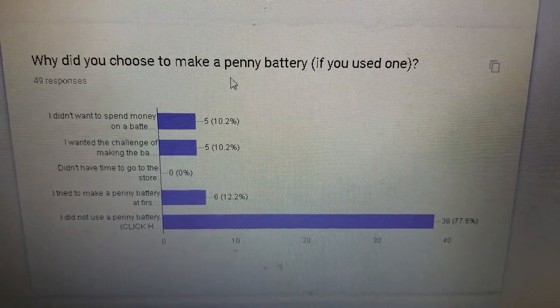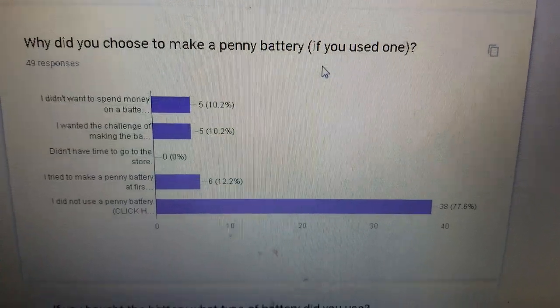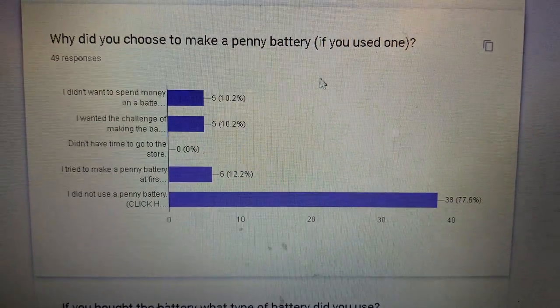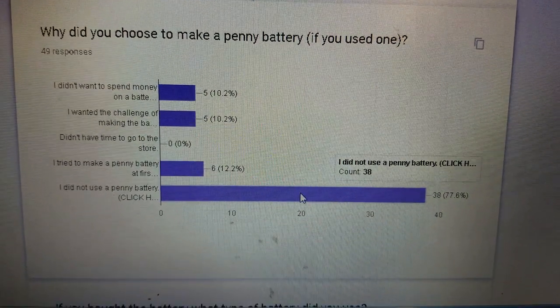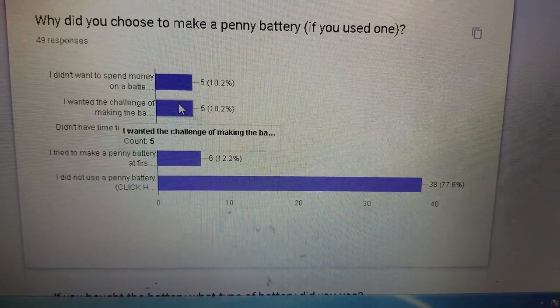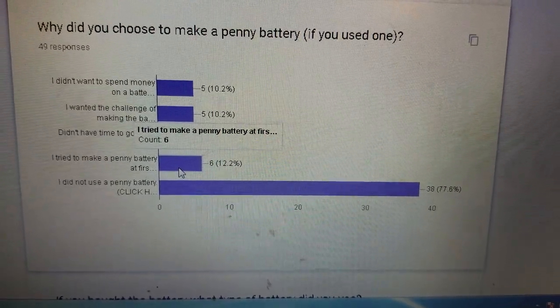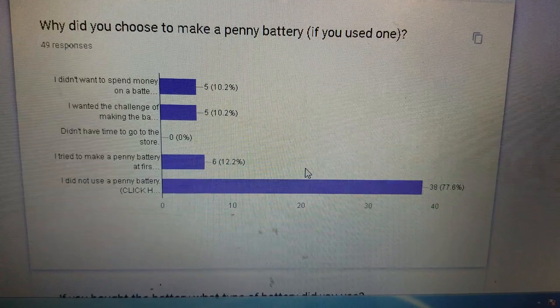Why did you choose to make a penny battery? If they made the choice, they didn't have to buy the battery — they could have made it. Most of them didn't. And if they did, they wanted to save money, or wanted a challenge. Some tried to make the penny battery at first but then had to buy it.